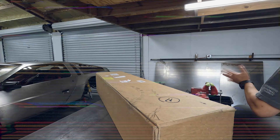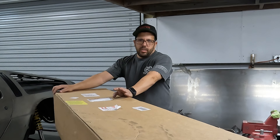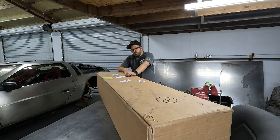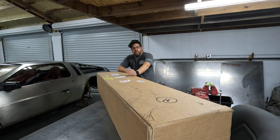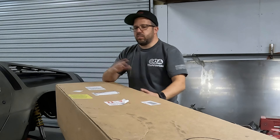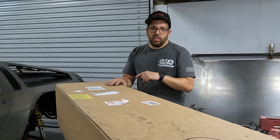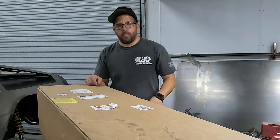A lot of people don't realize that DeLorean Motor Company is actually alive and well — they exist in Texas now. You can go on delorean.com and order almost every nut and bolt for a DeLorean. When the original company went out of business, the new owner bought all the leftover parts — thousands upon thousands of them — to continue production past '82. Since then, DeLorean Motor Company of Houston, Texas has been upgrading a lot of the parts. What's in this box is something that's really going to bring this car into the 21st century and fix the fitment issues at the front.